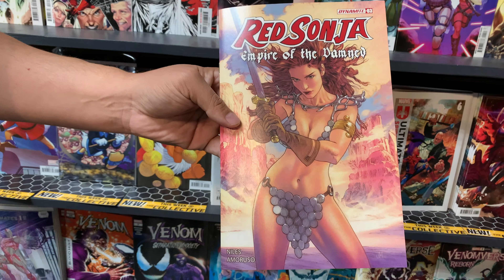Red Sonja: Empire of the Damned, number 3. Is that a cover grab or a read? Definitely a cover grab. This is Josh Middleton. Well, it could be a good read too, but I haven't read it. There's a virgin foil, a virgin cover — I ordered a couple of versions. Is that the milk variant?